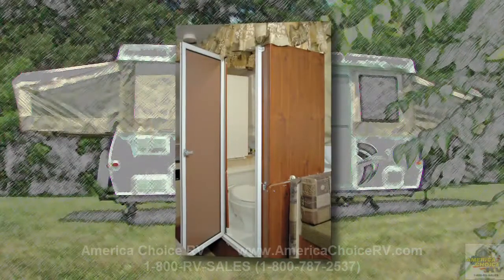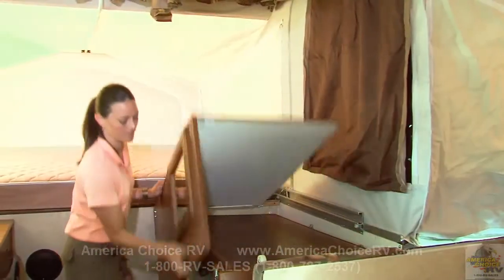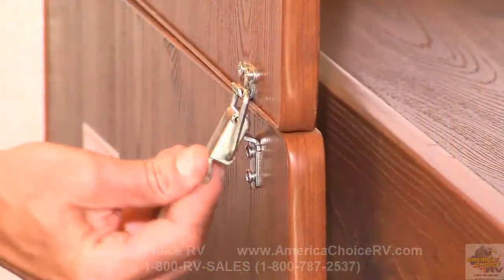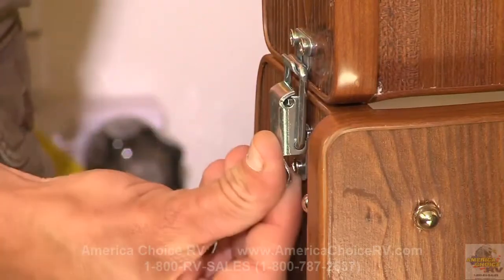If your Flagstaff highwall series is equipped with a hardwall shower, some additional setup is required. Lift the top shower wall section up and slide into place. Lock the safety latch. Next, lift the bottom shower wall section up and slide out into place. Lock the safety latch.